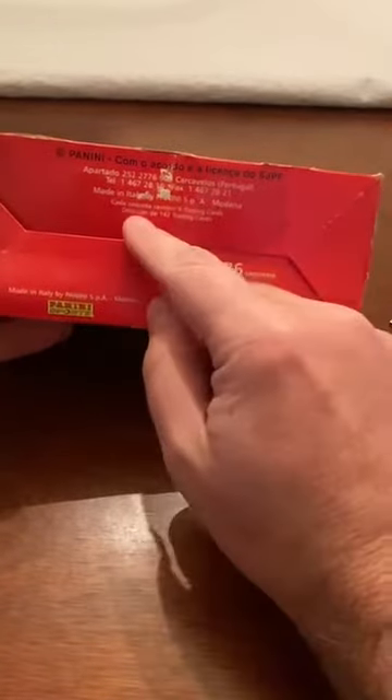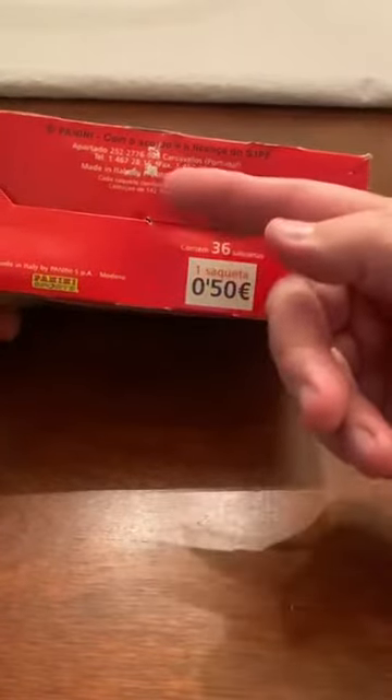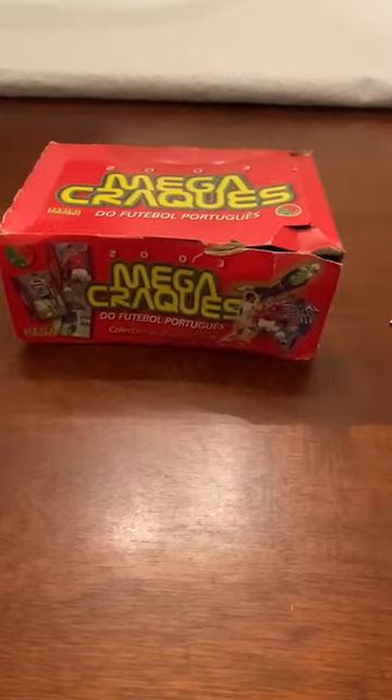All right, let's get started. I'm going to cut the seal right through here. We're going to pull out - it says 36 packs. That's what 'sequetas' means, and each pack back then was 50 cents. Amazing, right? Each pack has six cards inside, and believe it or not this set is very small - only 142 cards in the set. You do the math: 36 packs times six cards gives you over 200 cards altogether, so you're going to get doubles for sure. Hopefully we'll grab not just one CR7, but maybe two.